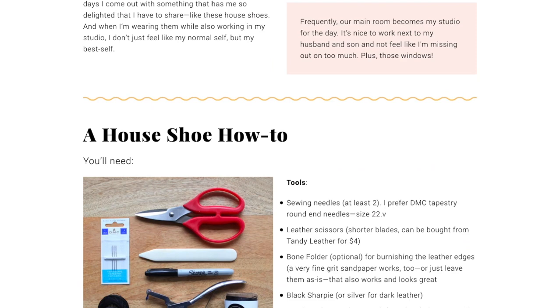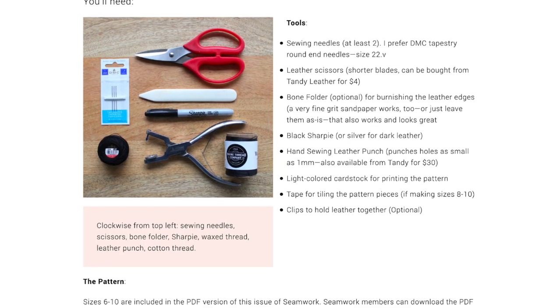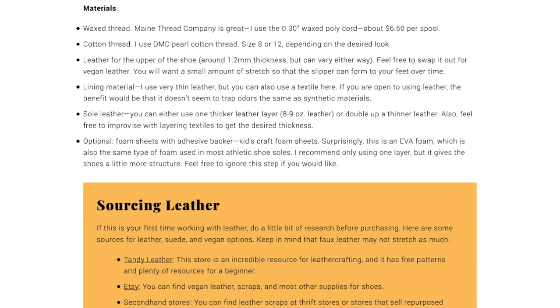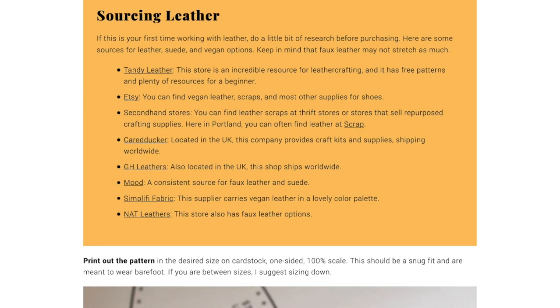In the article you'll find the full tutorial, sizing info, tools and supplies list, lots of links to resources, and how to access the PDF pattern to make your own pair.